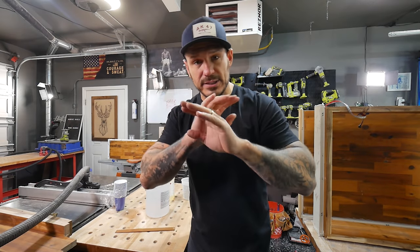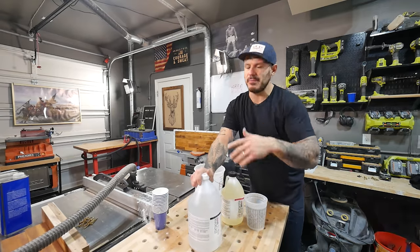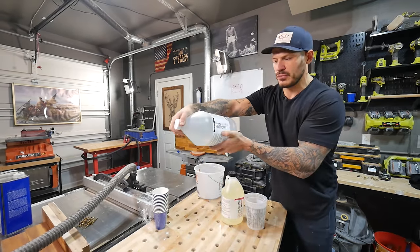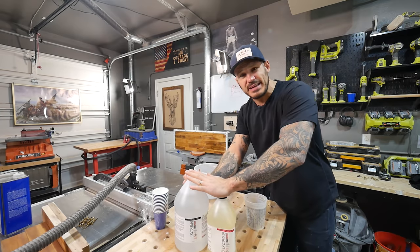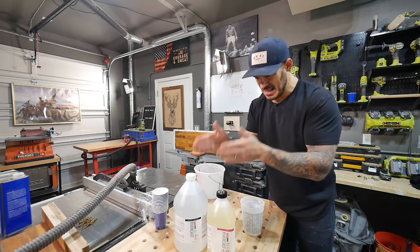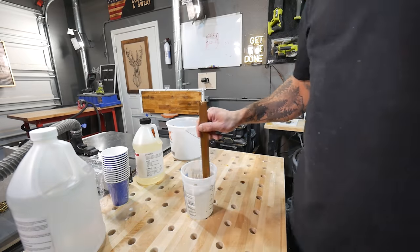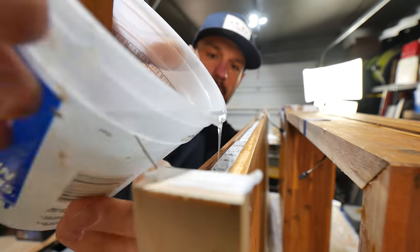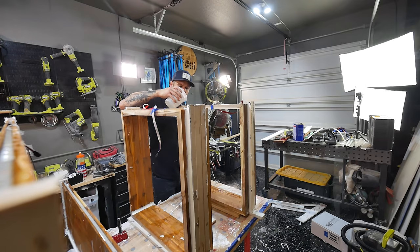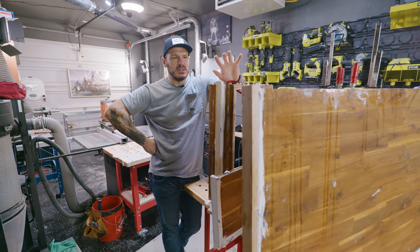It's the next day and the caulking is dry — we're ready to pour the epoxy. I've used a bunch of different epoxies and I'm not really a pro at it. The product I'm using is System Three River Cast — for just this setup, it was $270. It's very important to spend the full time mixing — according to the ratio, it's a full five minutes of mixing. Do not skip it.